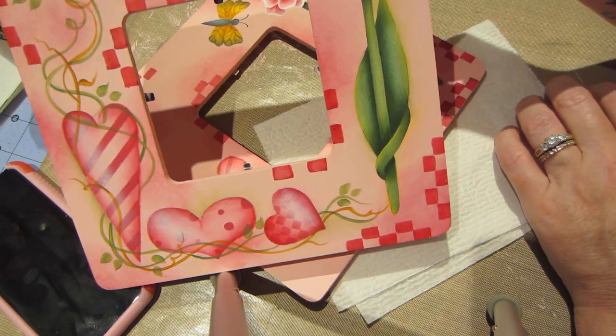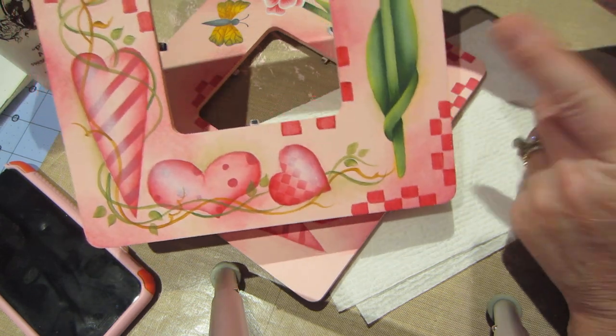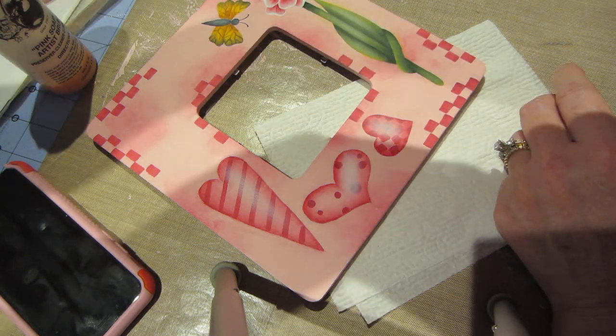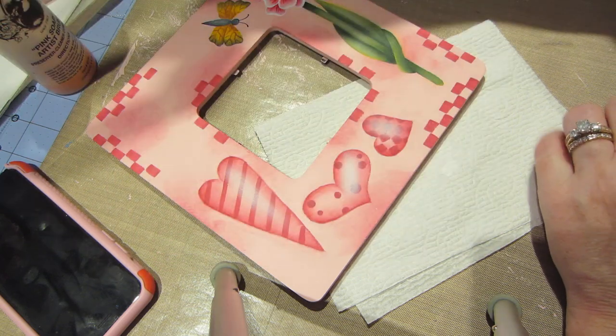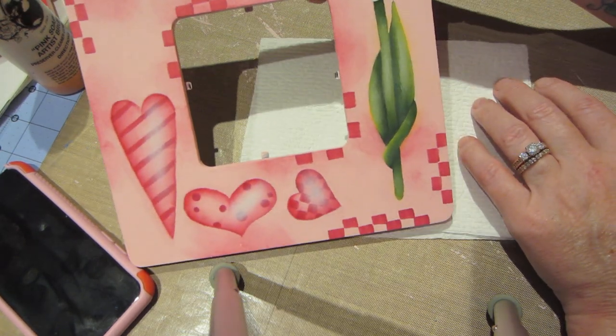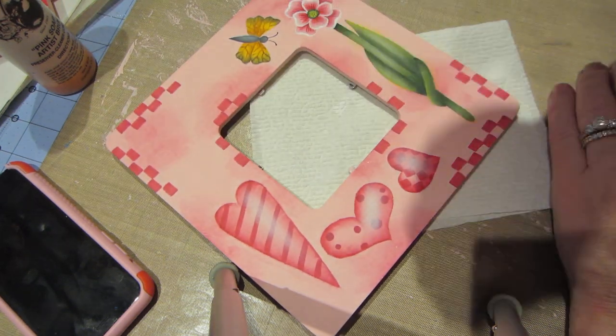That looks good. Everything's all shined up. I put the highlight on those leaves — let's see what this one looks like. Yep, I put it on there too. And this was the one I just did — it looks pretty good. Alright, you guys, thanks for watching!